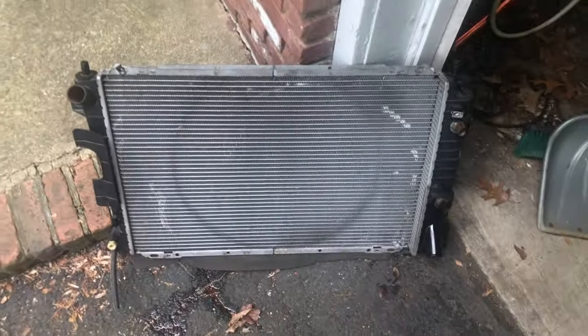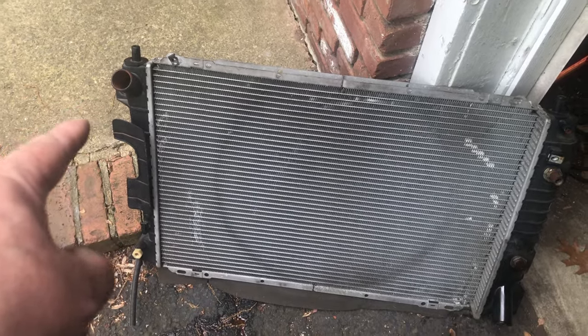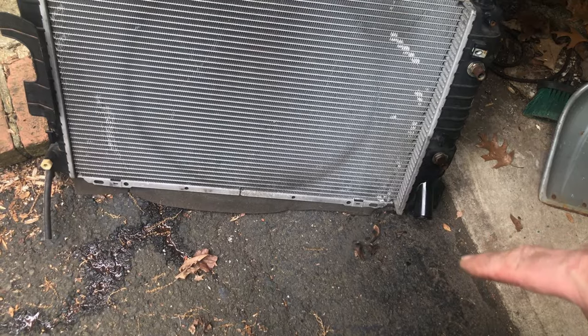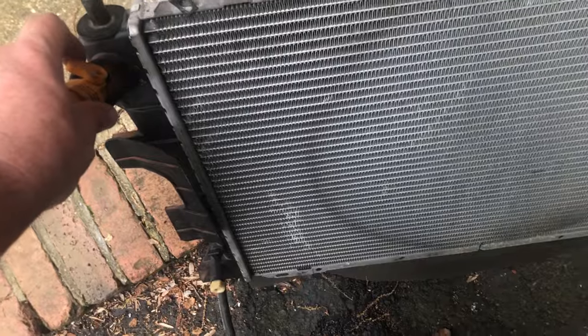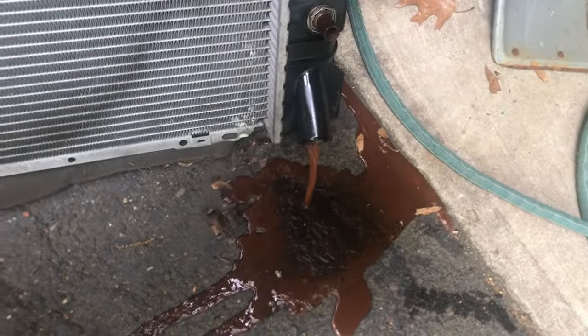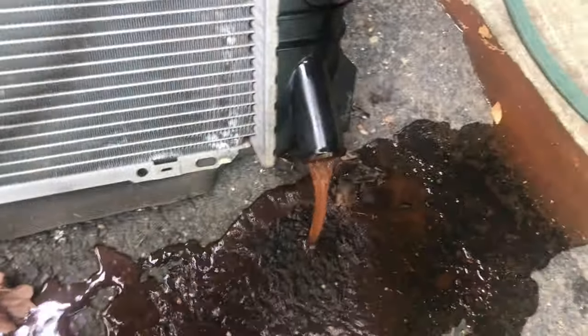Going to give this thing a bit of a rinse down. Over there is the inlet tube coming out of the top of the manifold, and out here on the bottom it goes into the block. So we're going to do a little water test. Okay, you can hear it filling up.